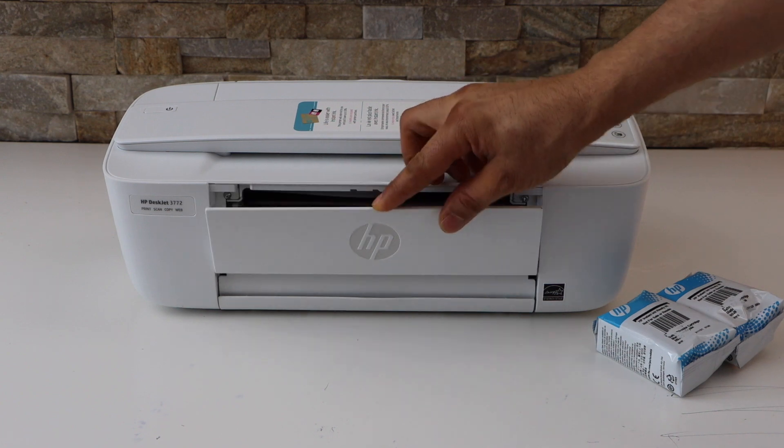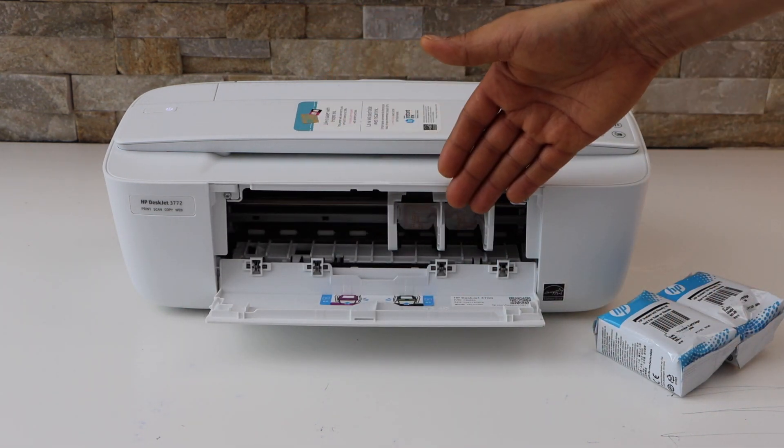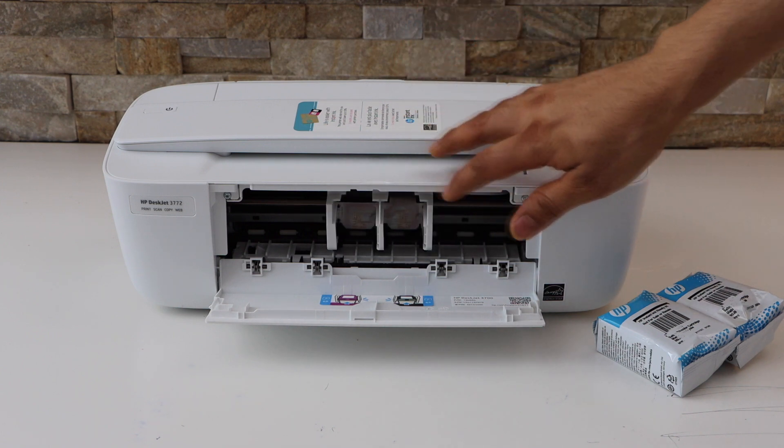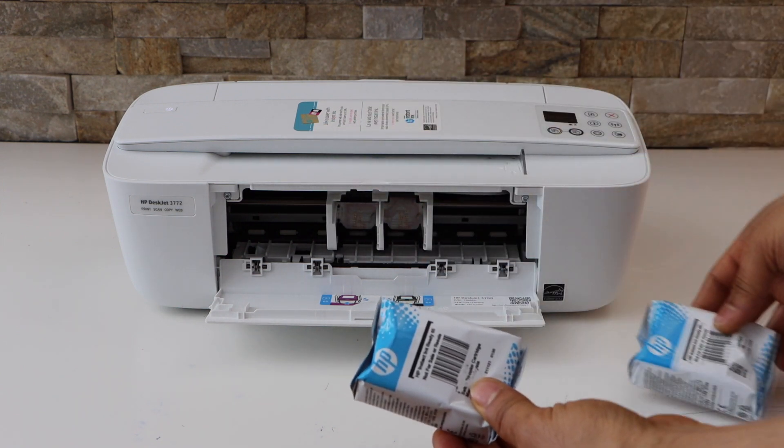Open the front door. Once you open it, you will see the ink chamber is just in the front. Wait for it to move into the middle. Now take the ink cartridges out of the plastic packaging.